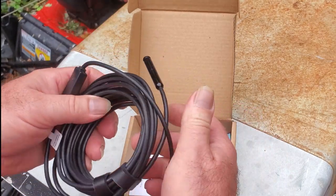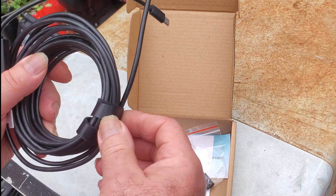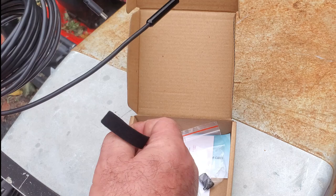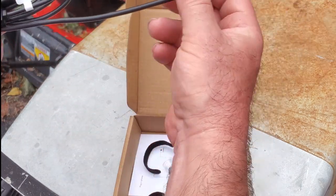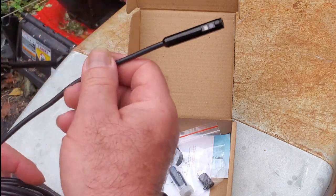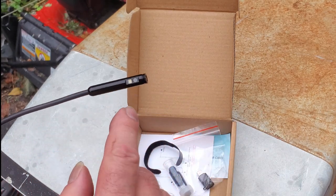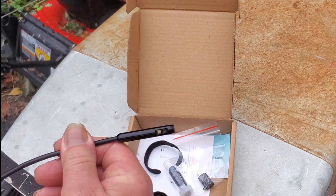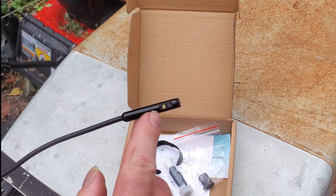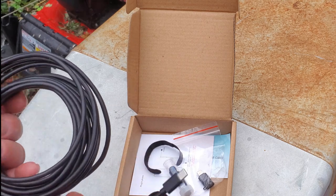In the box you get the scope itself, which is fairly flexible — just wire — while this part here is rigid, so it will stand up on its own. You don't have to hold the end; it'll go into whatever you need. The nice feature about this model, which is why I got it, is that it has two cameras: one on the end and one that looks at a 90-degree angle. Each one has a light — this one has around six to eight lights that go around the outside.